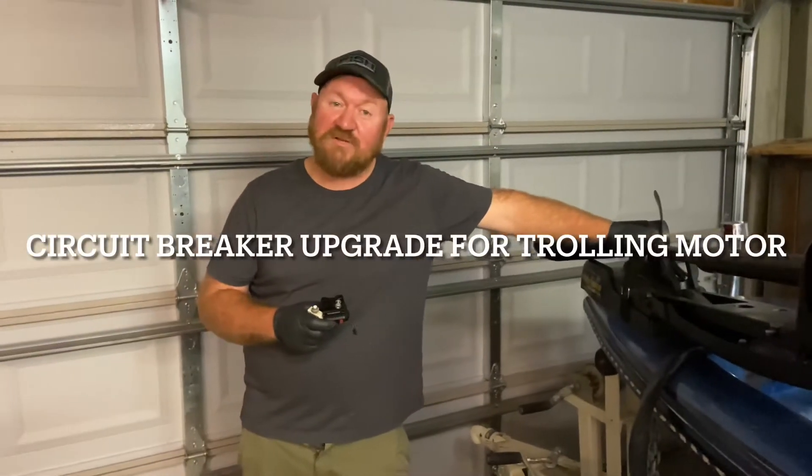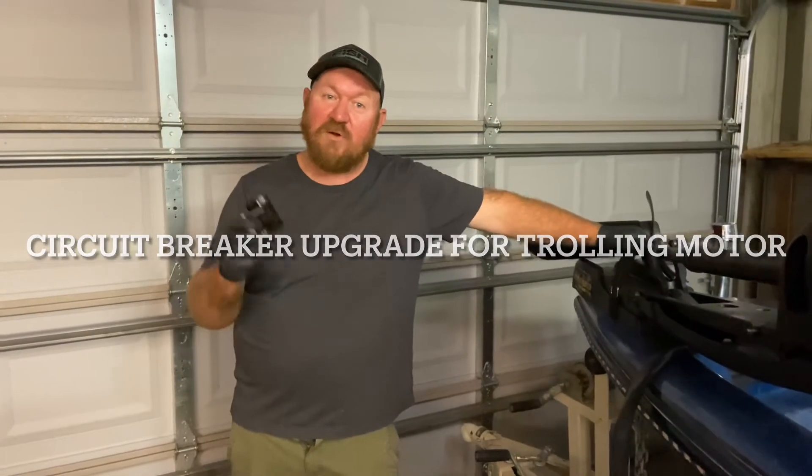Hey YouTube, welcome back to Pro Wrenching. Today I'm going to talk about circuit breakers, most importantly for trolling motors.